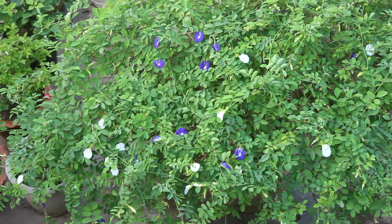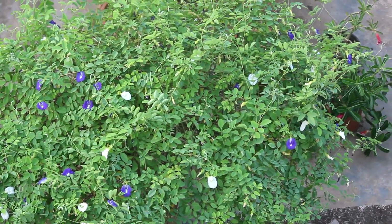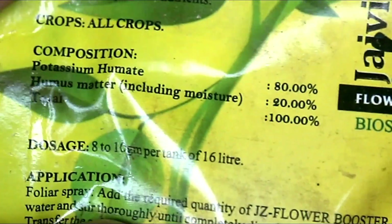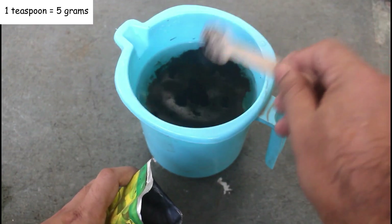Point number 7: even after taking good care, if your plant is not blooming, then you can try using potassium humate once every 25 to 30 days. The dose is 2 grams in 1 liter of water.